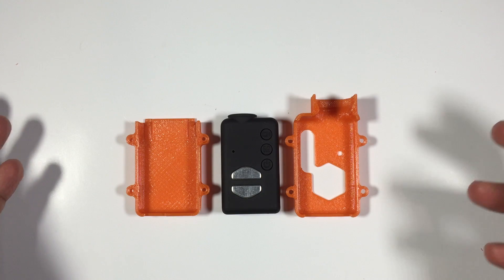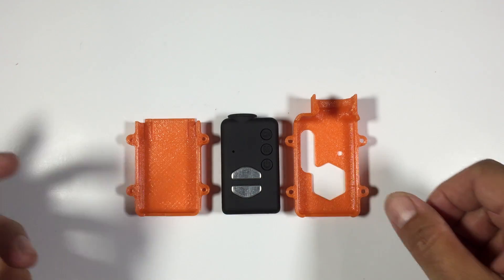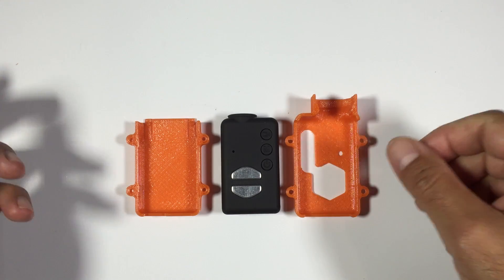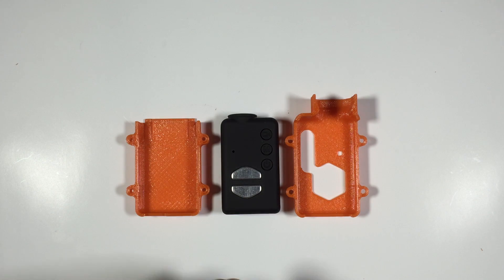Keep in mind it's only made out of plastic, so realistically depending on what you hit it may or may not protect your Mobius. If you hit a brick wall at 120 kilometers an hour and this takes the impact, I would imagine your Mobius would be pretty much gone. But having said that, we've had lots of crashes and touch wood we haven't destroyed one Mobius camera.